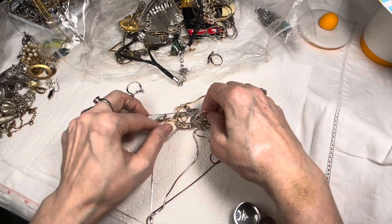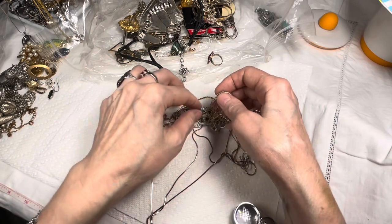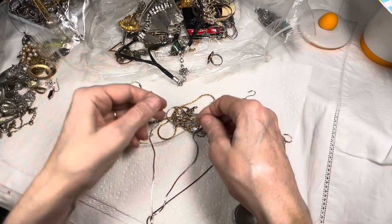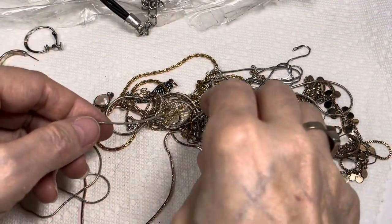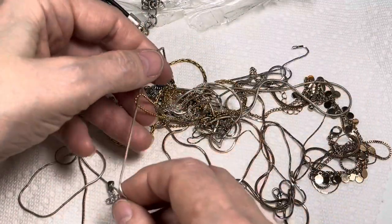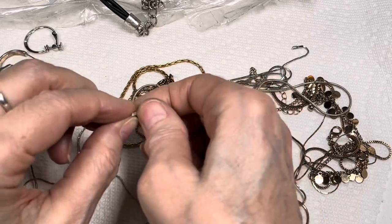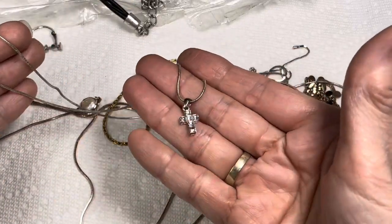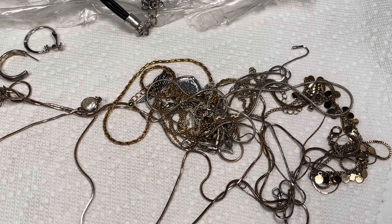I don't want to lose the pendant, so let me pull this through here. I'm just feeding this chain through here. Oh, I got the other side — okay, good. Oh look at that, see I didn't want to lose the pendant and I didn't. There's a beautiful little cross on it. That's a beautiful sparkly cross necklace. Glad we got that one out.